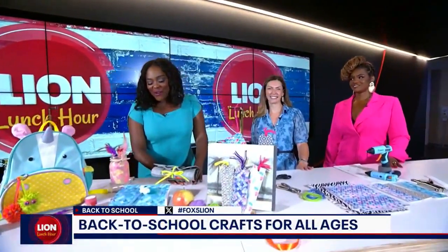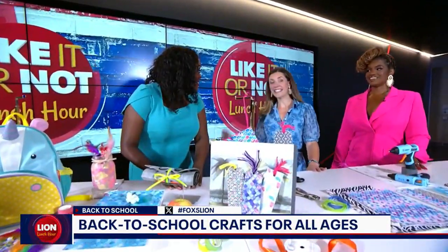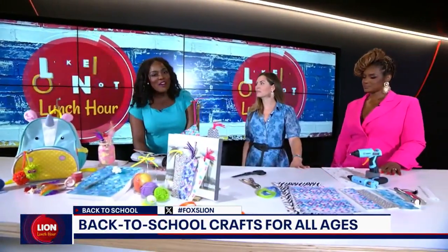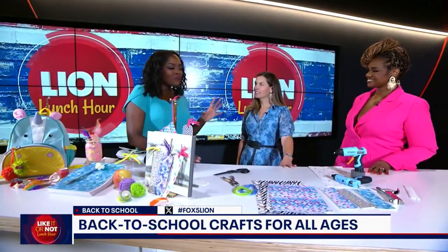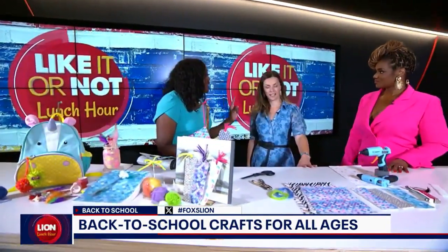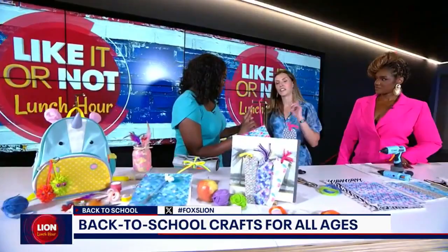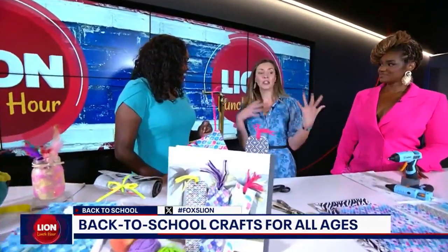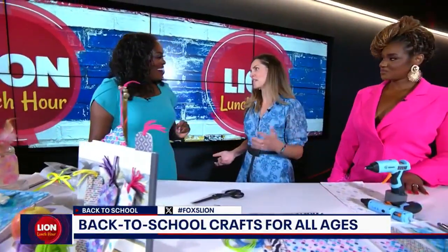Welcome back to the Lion Lunch Hour — it is back-to-school season, and so many of our kids are already back to school. We have Carrie Quigley, founder of The Fashion Class, with us. She's brought some back-to-school crafts that are fun yet functional — extremely useful things you can throw in your bag and use every day.